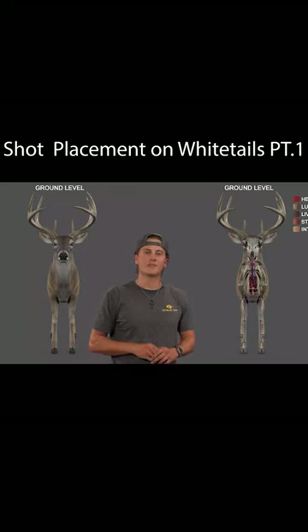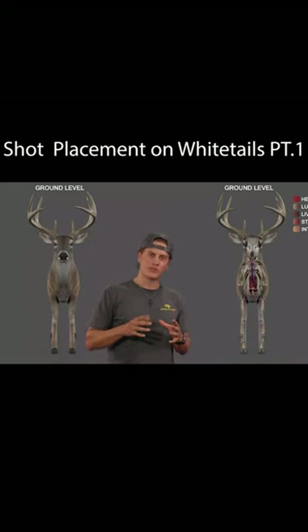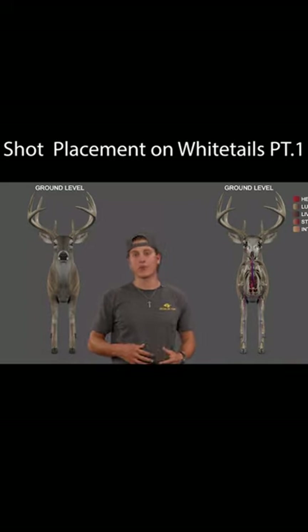Today we're going to be talking about the misconceptions of a shoulder on a whitetail deer. We've talked about it a little bit on our podcast and I want to give you guys a visual representation on what we're referring to and how we're referring to it, so you guys can understand a little bit better.